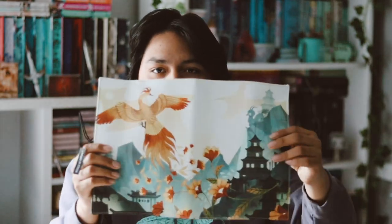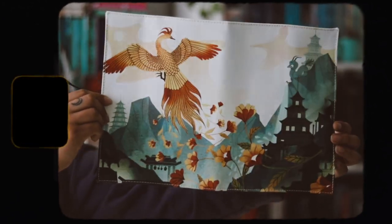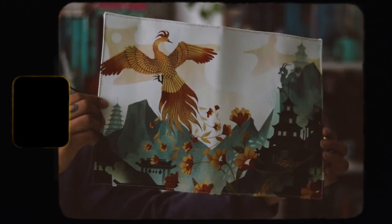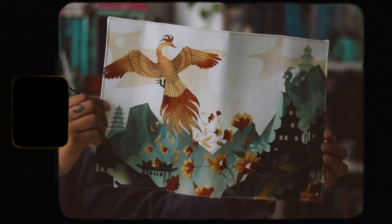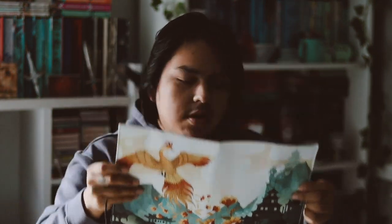Then we have a book jacket with a nice design on it. The design is pretty. The book jacket is inspired by The Poppy War. I haven't read The Poppy War yet, but I'm very excited to read it. This is really pretty. I do like it. So far, pretty good box.